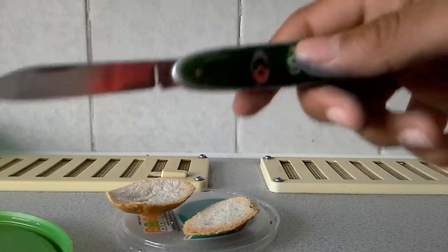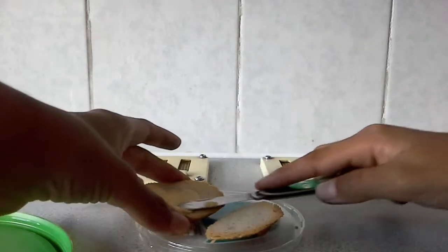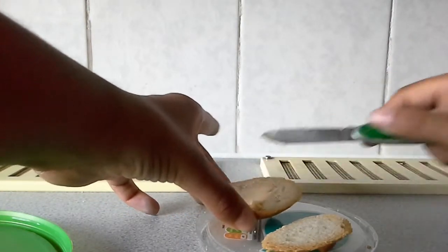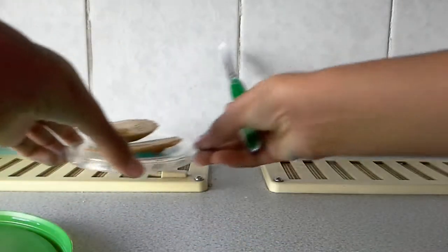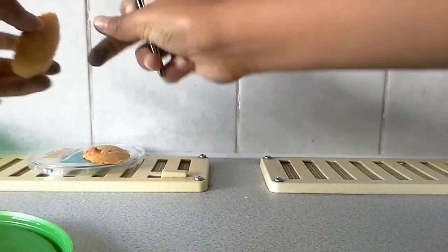With a knife just get some butter and spread it on — it's a lot of butter, but yeah. Spread it on both sides and put it on there face down to melt.